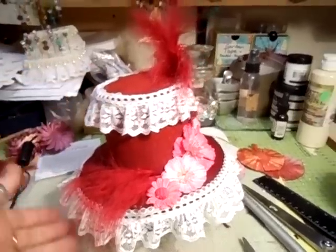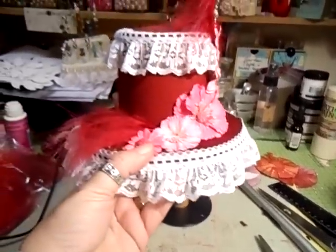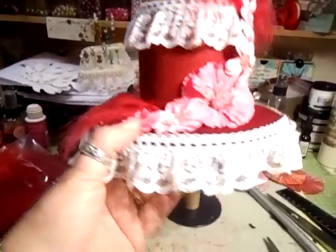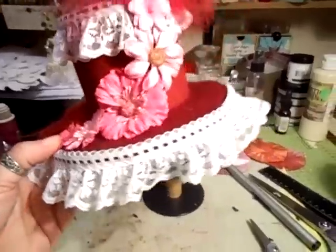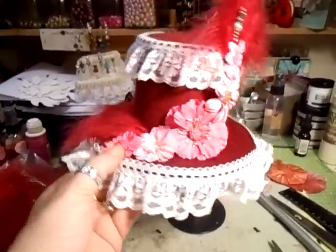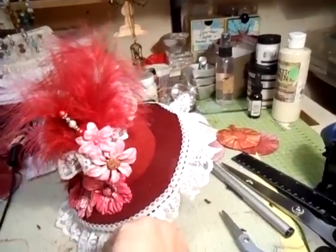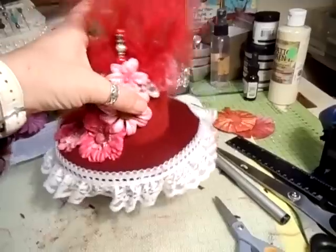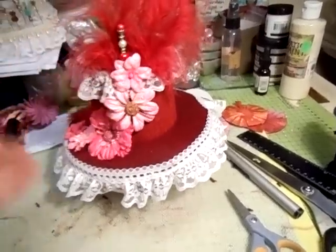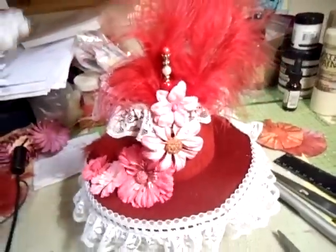I just thought I'd come on and show you because somebody did ask me to do a top hat and I decided to do a ladies one instead. I just think it's cute, different, unusual - but there you go, that's me. I don't do anything like anybody else!